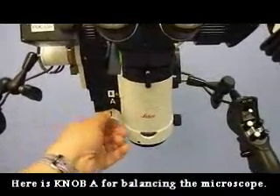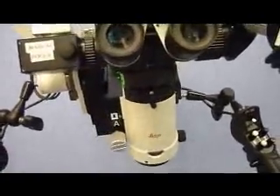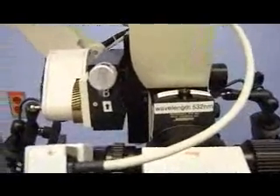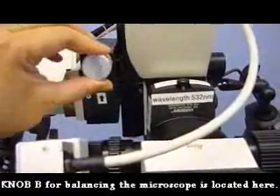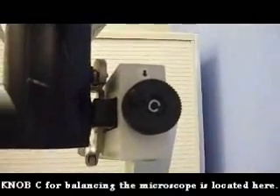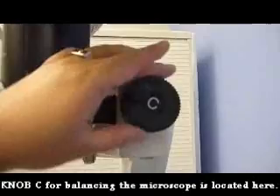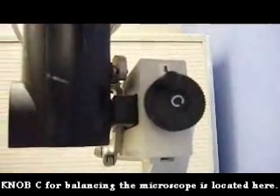Here is the A knob, which turns clockwise or counterclockwise. On the side of the boom, you will also find the black knob, which adjusts the C axis. This also turns clockwise or counterclockwise when you are balancing the microscope.